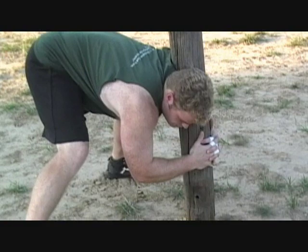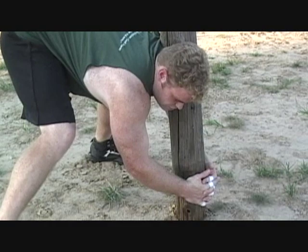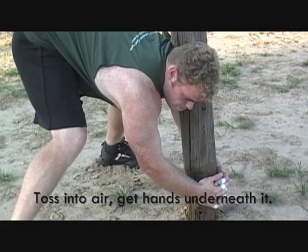Interlock your fingers. You're going to ease your way down, making sure you've got it balanced and it's leaned up against you. You're going to squeeze it with the heel of your hands. As you squeeze it, you're going to toss it up in the air and move your hands underneath it.